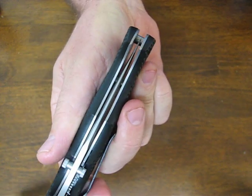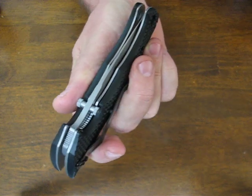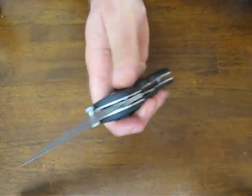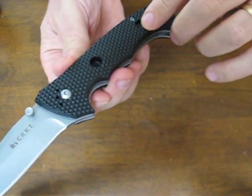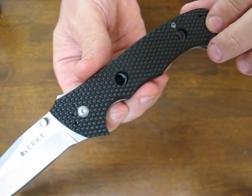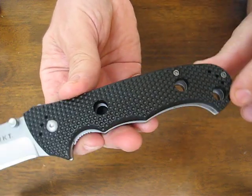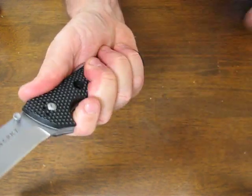There's the picture above of the blade centering. You have a stainless steel frame. The handle scales are FRN material with a honeycomb volcano-like texturing pattern on them to give you a really good grip.